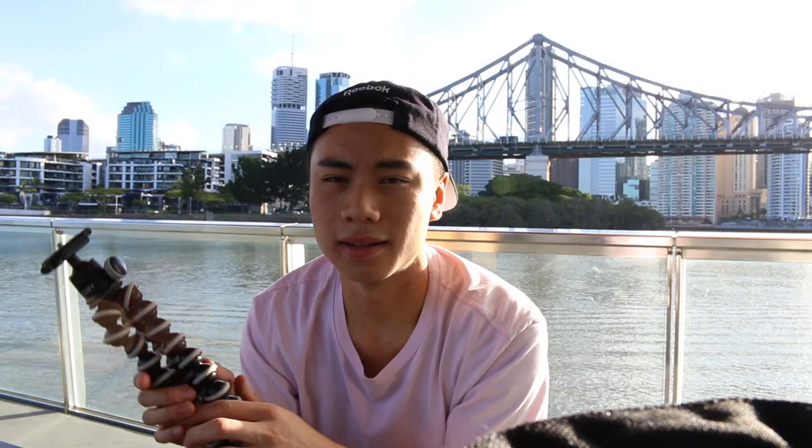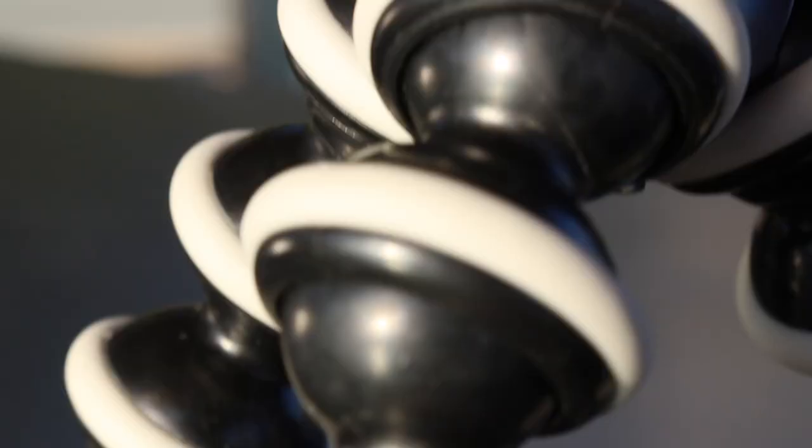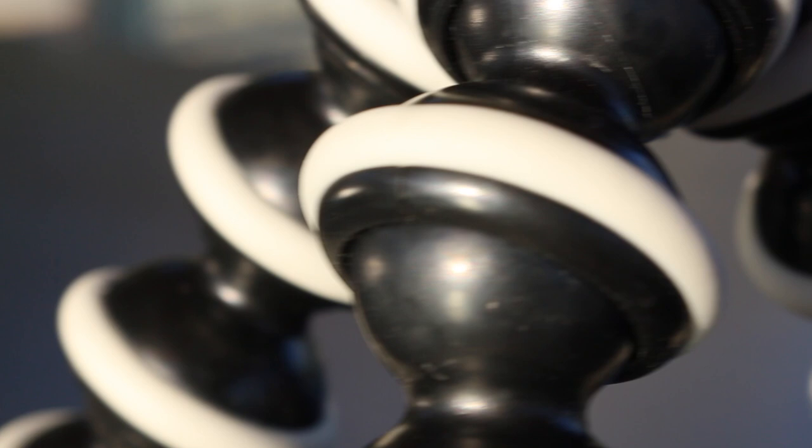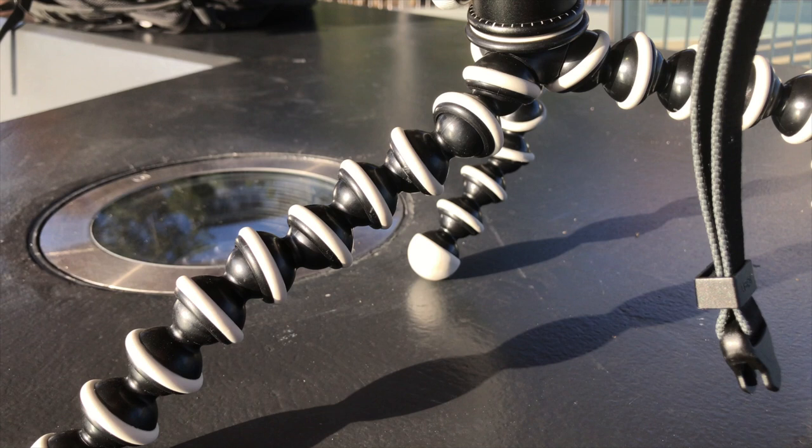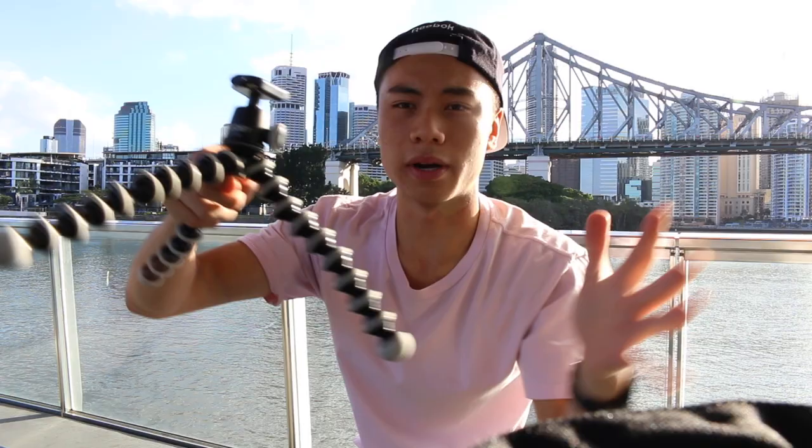First is durability. I would say the Manfrotto is more durable out of the two. When you first buy the Joby, it's very good, but after some months the joints will start developing tiny cracks, and once you develop one of those cracks the tripod is practically useless — on a slippery surface it will just spread eagle if you put your camera on it. The Manfrotto can only open to its lowest stance or a bit higher, which keeps it low and stable.